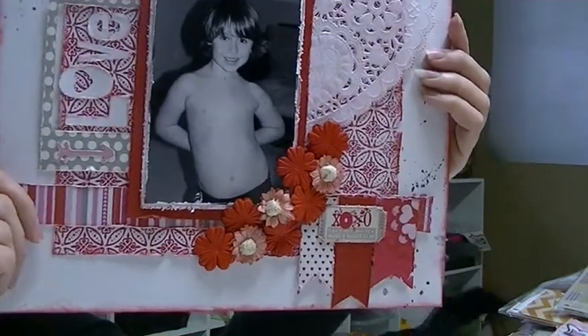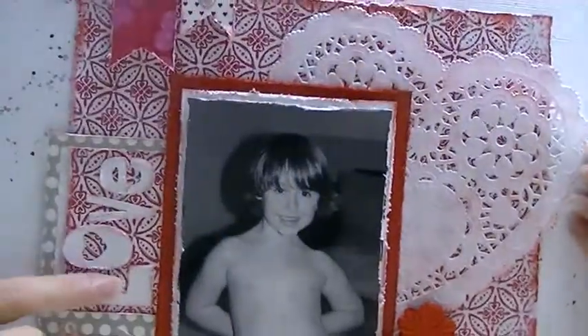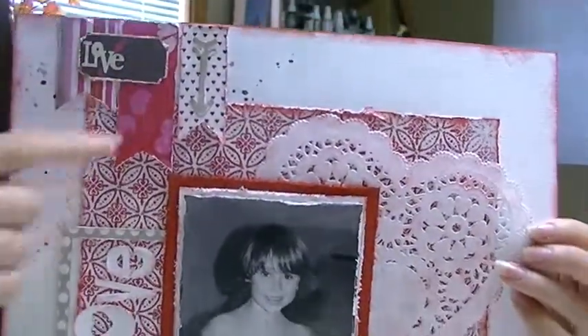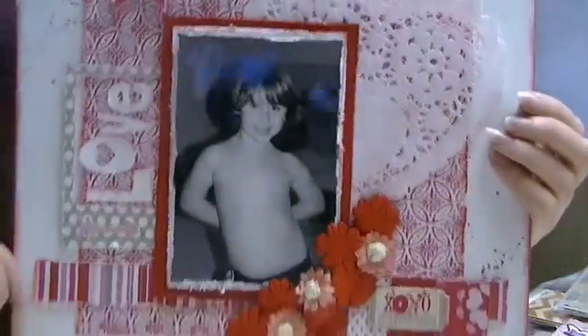This would have been February's, and again I changed this around a lot and added stuff. Look at all the flowers — it says 'love,' and I think she had love written up there originally. I distressed the edges and I used red on them.